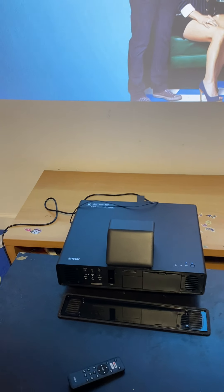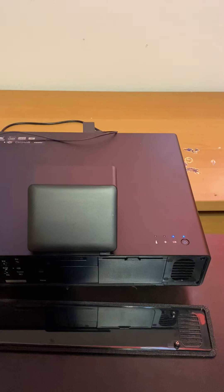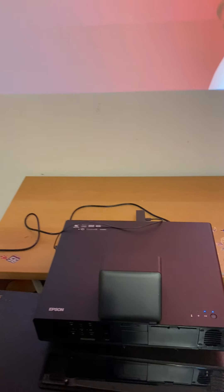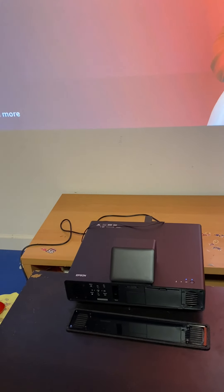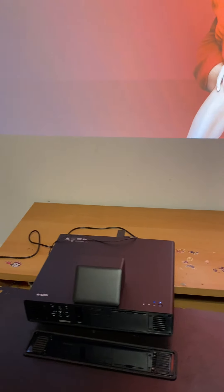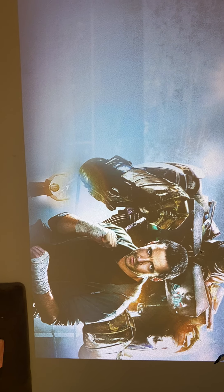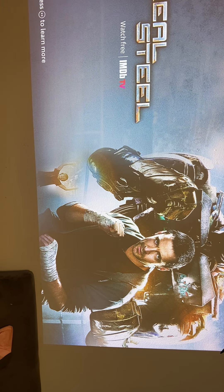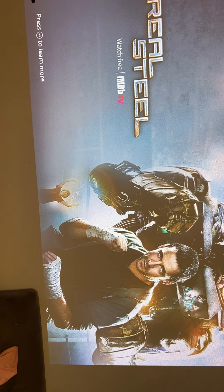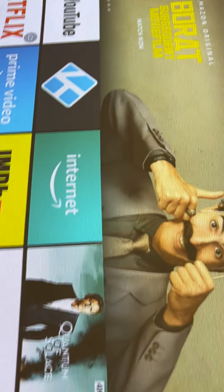I won't bore you with the specs of it. I'm going to share my current setup and show you how the video or picture quality looks. Right now I have it set up with my 4K Fire Stick connected to it, and you can see the interface.